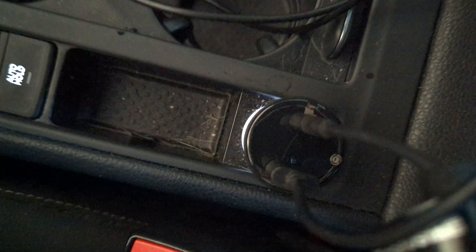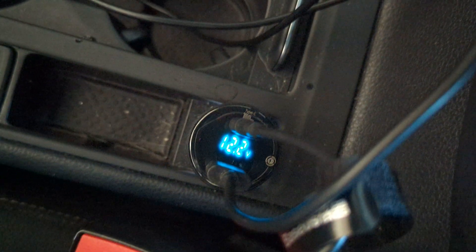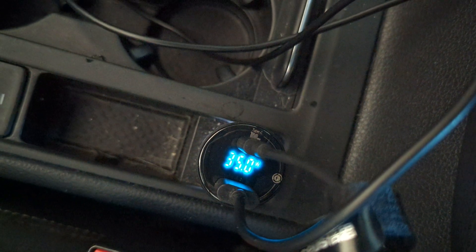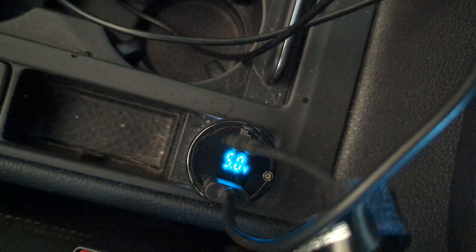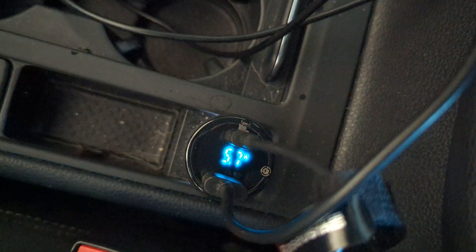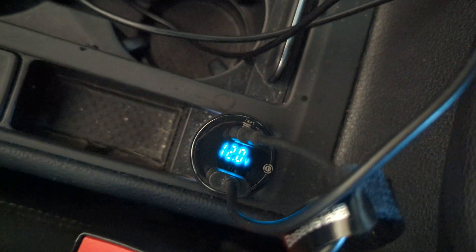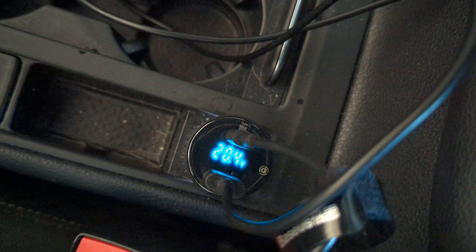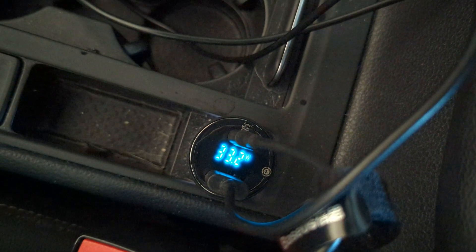I'm going to shut off my car now and just use accessory. Now you see the voltage drop and it's going to keep dropping. I just turned it off, so the batteries still have a high charge. 5 volts — that's the USB-A connected to my phone. My phone is not pulling any more than 6 watts, apparently. That's interesting. 12 volts — it just dropped to 12 volts now. Still doing 20 volts on the USB-C side at 35 watts.